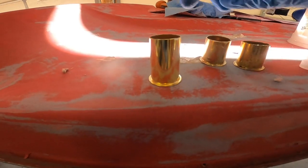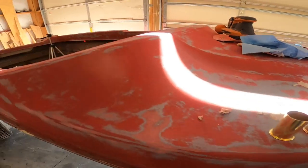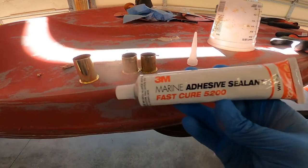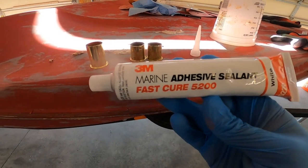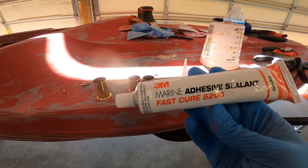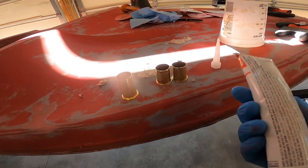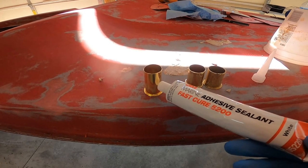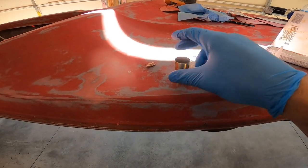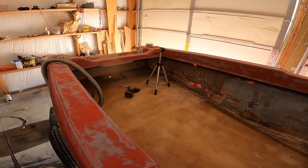I have my drain plugs. I like to cut them down to size — these two drain plugs will be for the sides of the bilge pump, and this one will be for the back. I found this 3M Marine Adhesive Sealant Fast Cure 5200, which is apparently a very permanent adhesive for marine use. I'm going to fill in the holes with this stuff and then tap these into place to seal it.